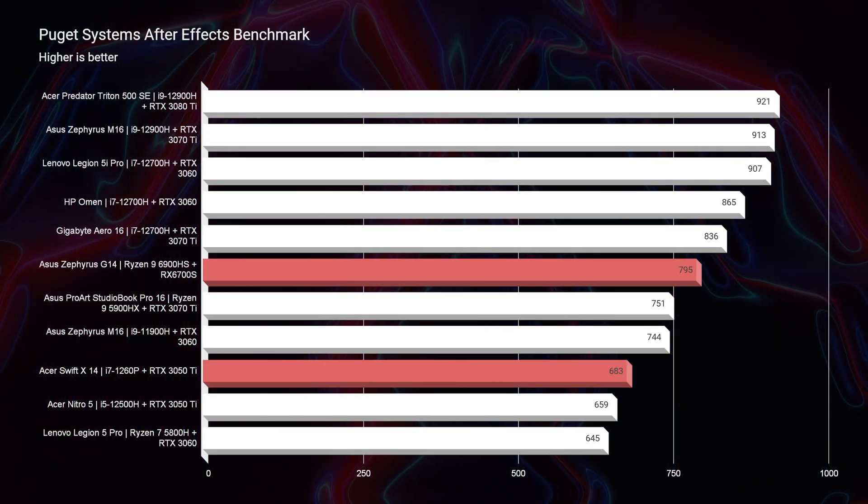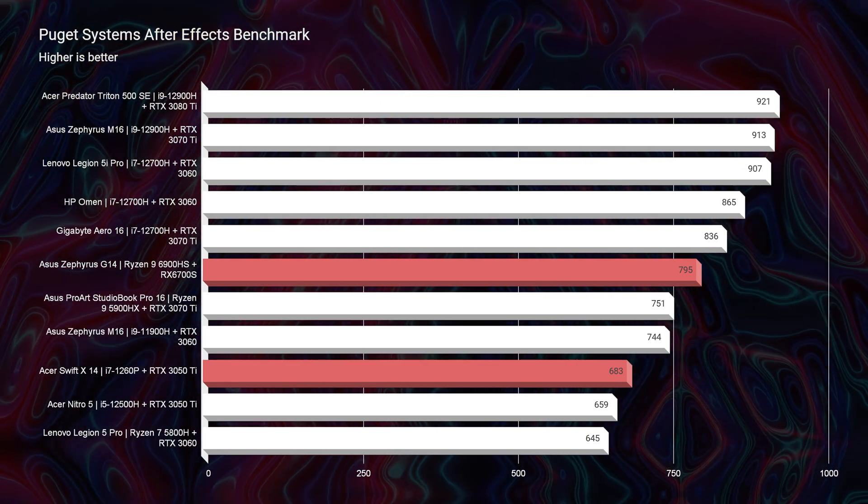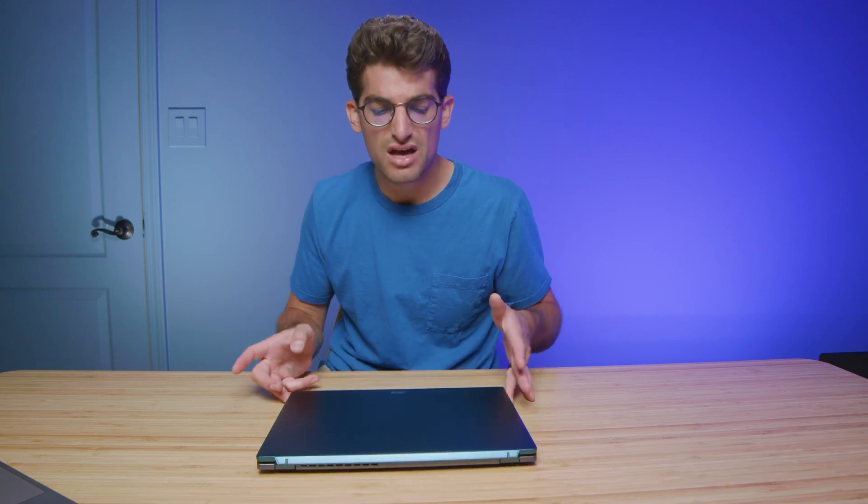If After Effects is part of your workflow, you'll definitely want to choose the G14. That extra VRAM boost for the GPU makes a big difference in After Effects. Light dabbling could work on the Swift X, but for regular heavy use, go with the G14.